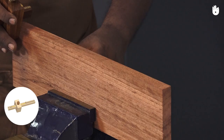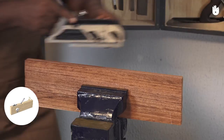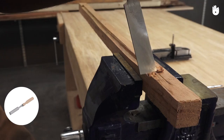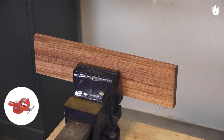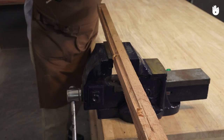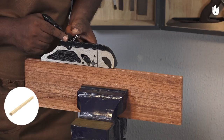The tools that you will need are a pencil, a marking gauge, a combination bullnose and rebate plane, a chisel, a mallet, a vise and a ruler. The materials you will need are a workpiece and a piece of scrap wood.